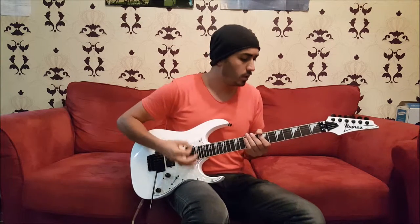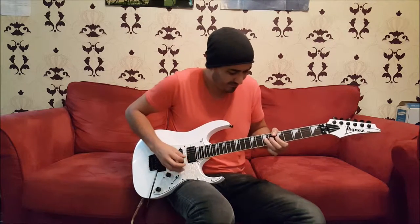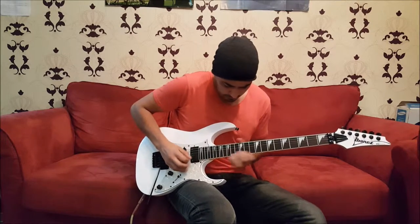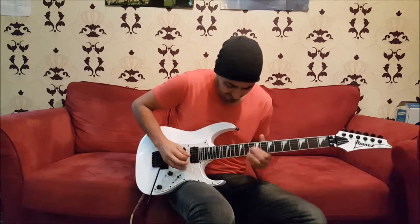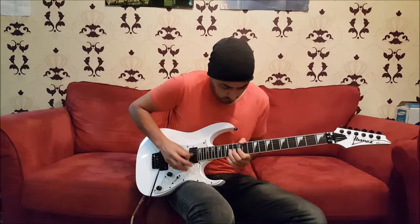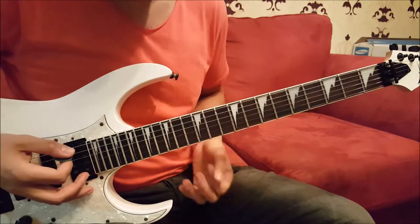And the solo goes like this — 1, 2, 3, 4. Alright, let's have a closer look at this. Here's the solo slowed down: 1, 2, 3, 4.